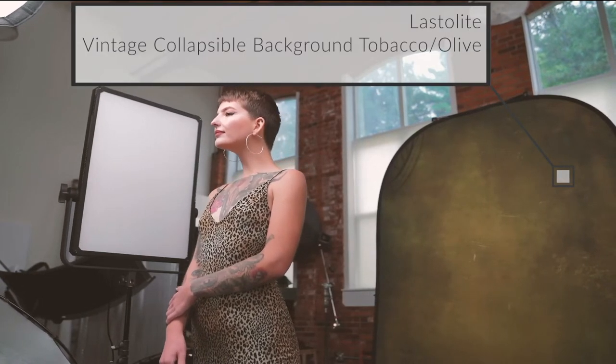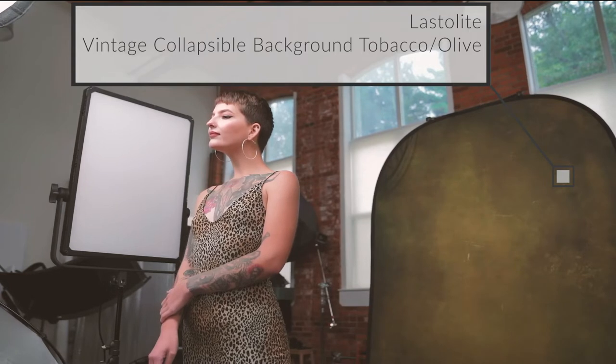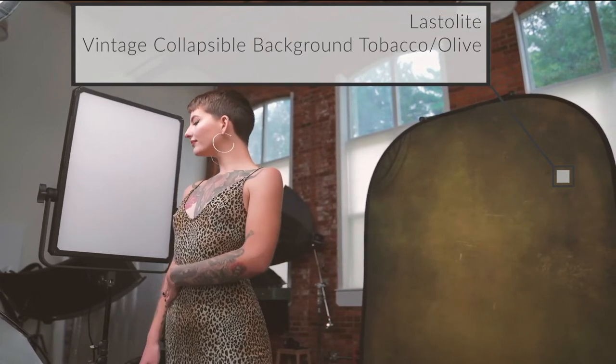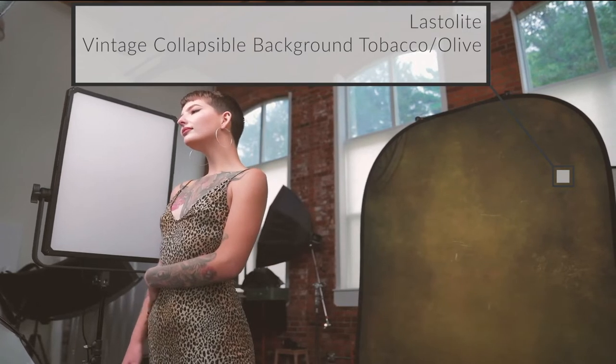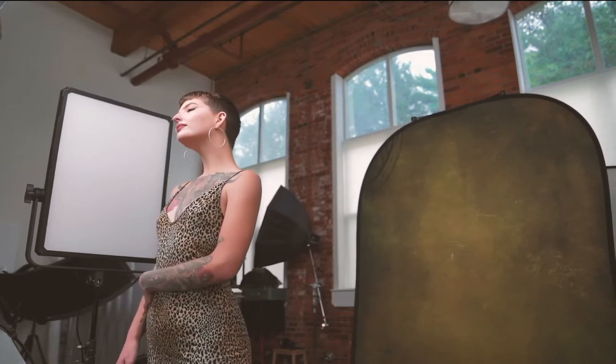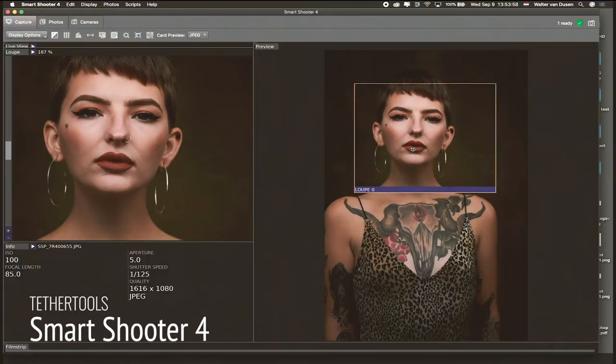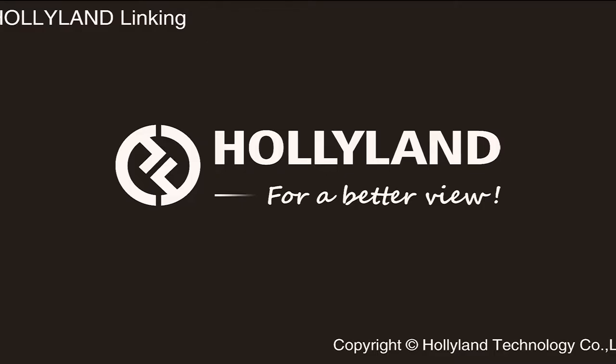Now we're going to take some photos. I'm at F5, ISO 100, using my 85mm at 1/25th of a second. We're sending JPEG over to the laptop and I'm shooting RAW to my camera.